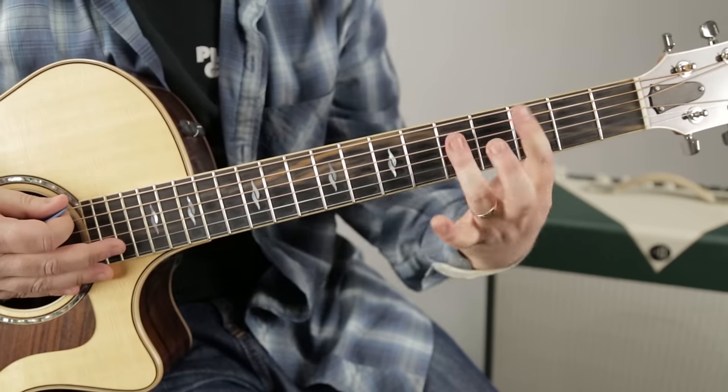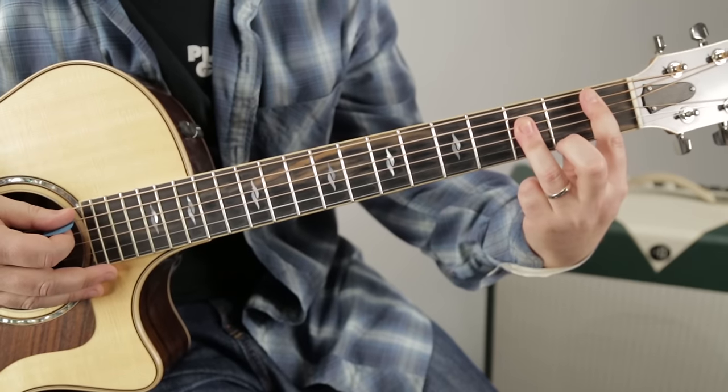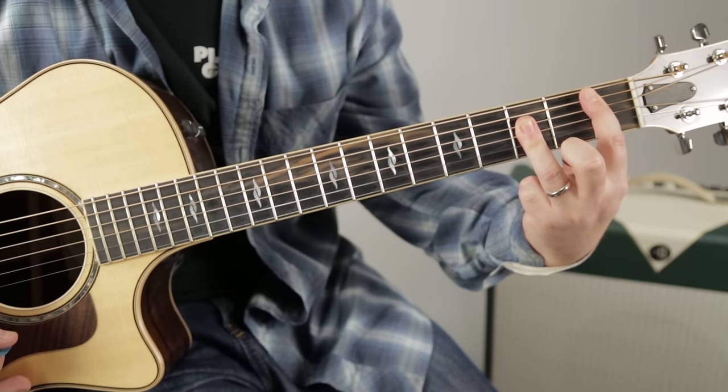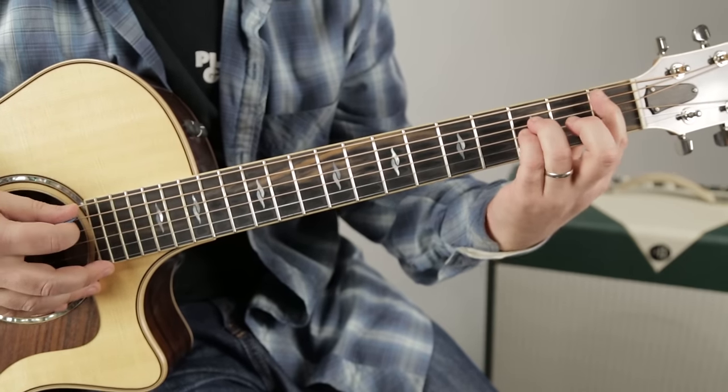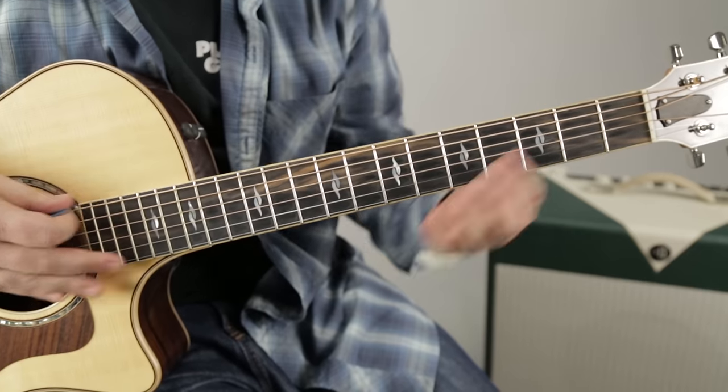In the chorus there's a B flat in there, which he played like that - or you could play it on just the top three strings: the A, D, and G strings instead.